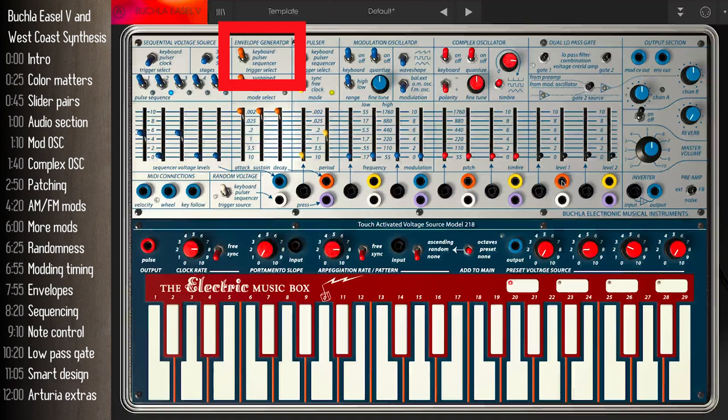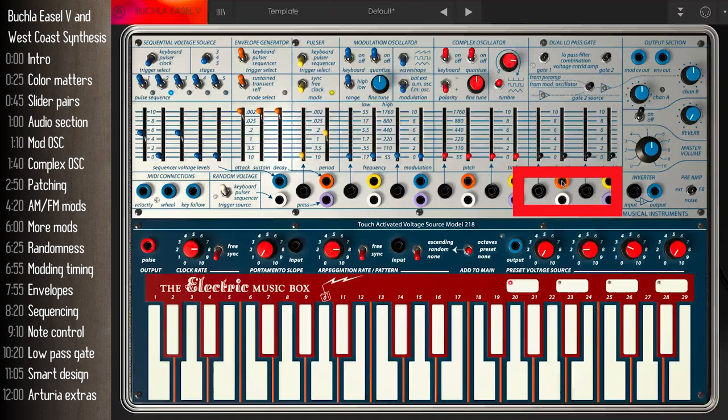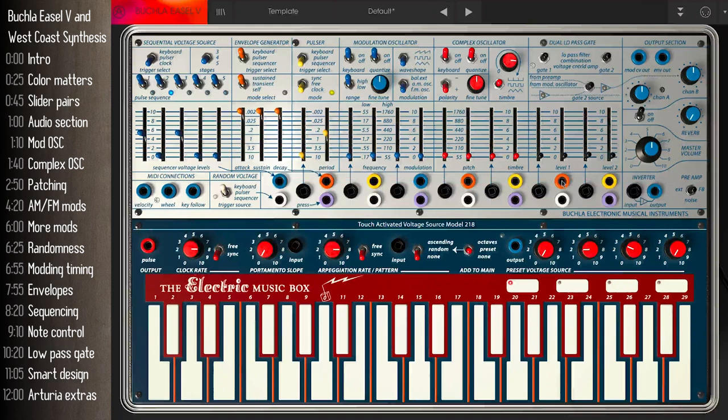Then we look for an orange output on the patch board and connect it to the black inputs of the gate. The black jacks on the patch board are always inputs — colors are very significant on the easel. Also important: each black input controls the slider directly above it. With that said, let's connect the cable — it's a simple drag and drop.